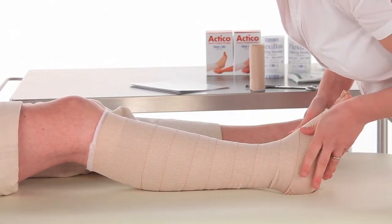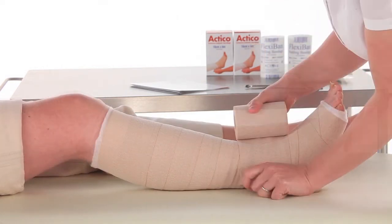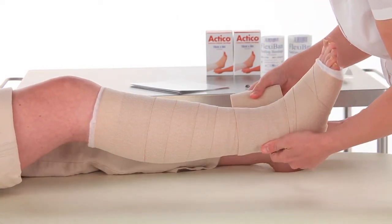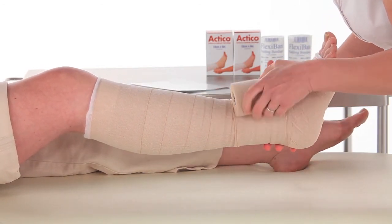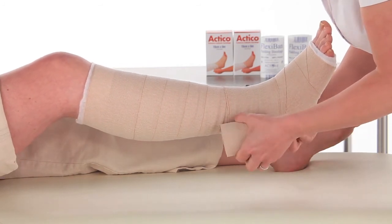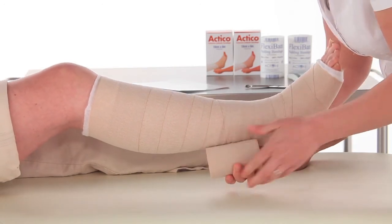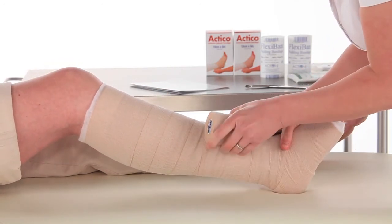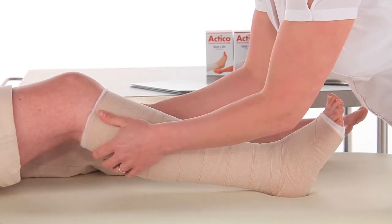If the ankle circumference after padding is more than 25 centimetres, an extra Actico layer will need to be applied from the ankle. Apply the second Actico 10 centimetre roll in the opposite direction. Secure with two turns with tension over the ankle and on the third turn follow the lock and roll method. Ensure the layers are bonded and finish as before.